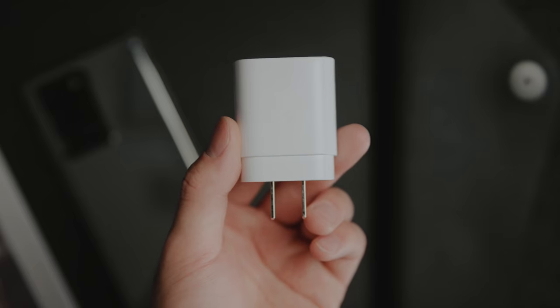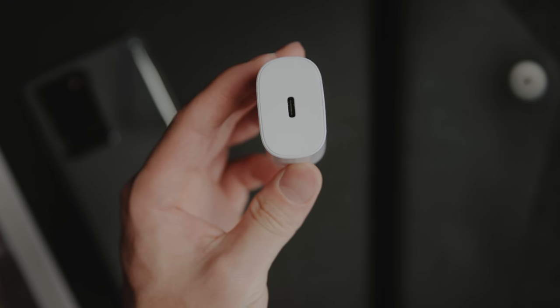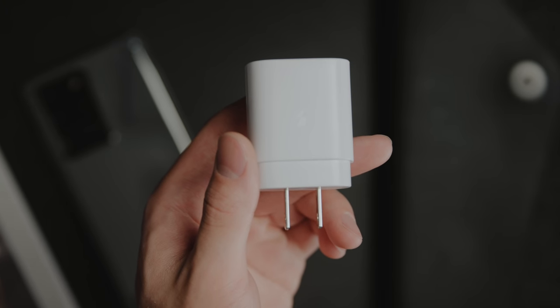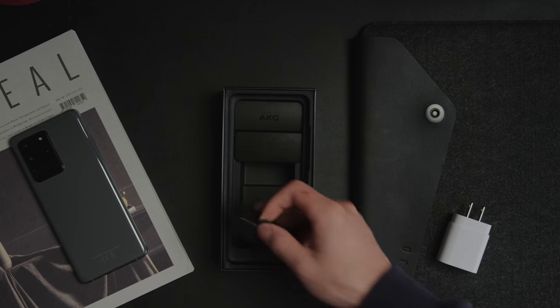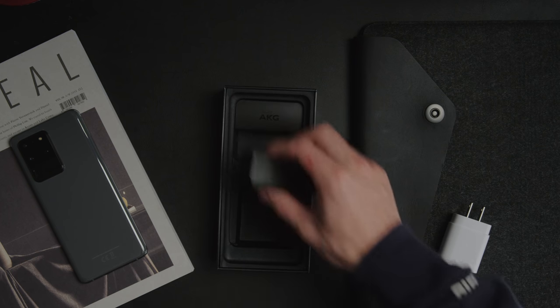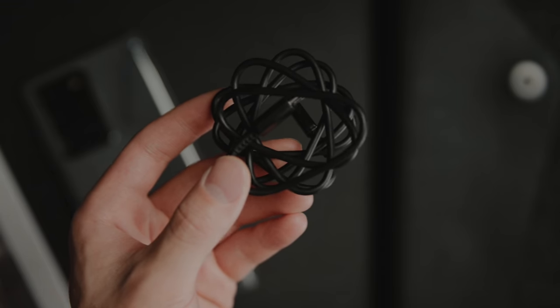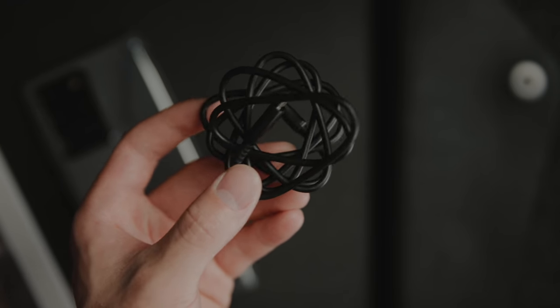As for the charger you're going to find inside the box, it comes with a 25-watt brick. You can also charge up to 45 watts, but that is going to cost you $50, so I'm going to try to leave a link to a cheaper alternative down below. Other than that, you've got your USB Type-C cable — for some reason mine is a black cable with a white power brick, but it doesn't really matter.